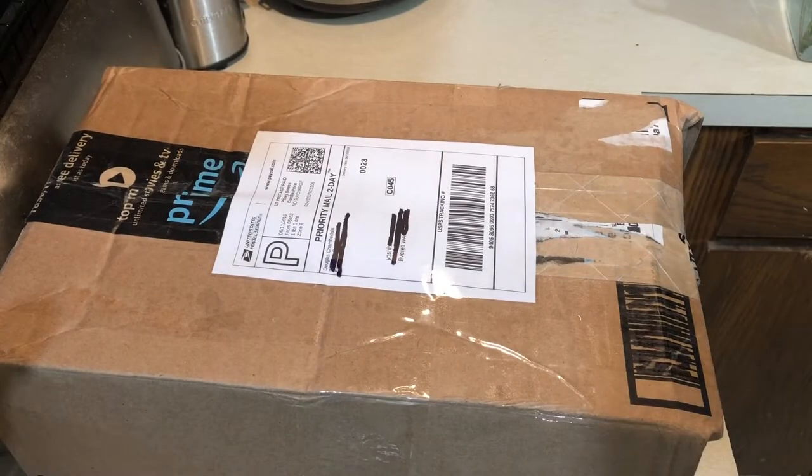Hi, this is Yoshi. This is a box of Hoyas inside.